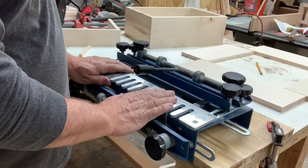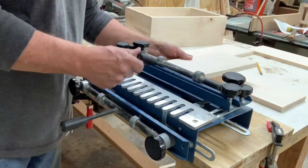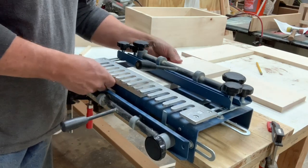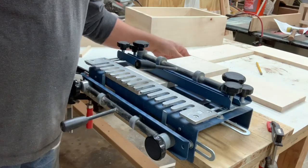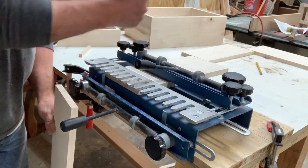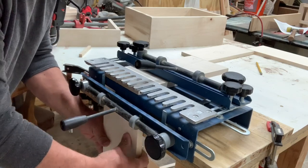Whenever you put them into your dovetail jig, you always want to put the front and back boards on the top. I've got letter D here, so we're going to put that in there and then grab the other letter D piece. The D mark goes up on the top board, and on the side board the mark faces out away from the fence, away from the jig.